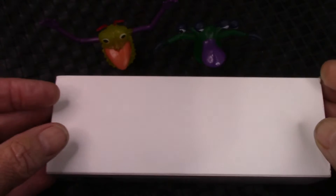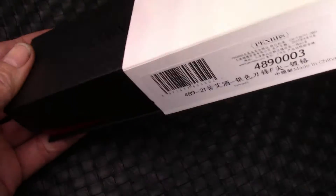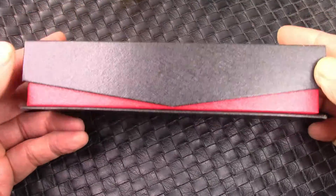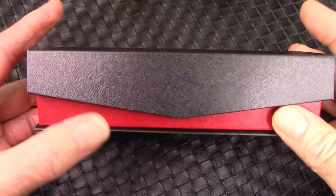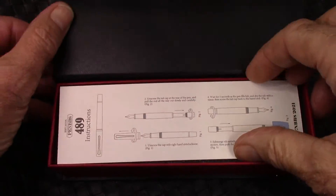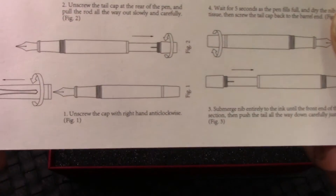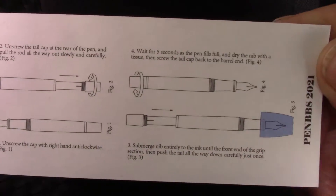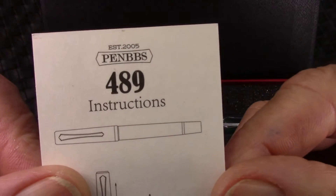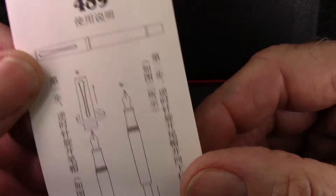Let's examine this a little closer. The lid slides off revealing a nice, sturdy cardboard box with a magnetic closure, red and black. We'll see an instruction manual which is pretty clear on how to fill the pen — and in Chinese on the other side.